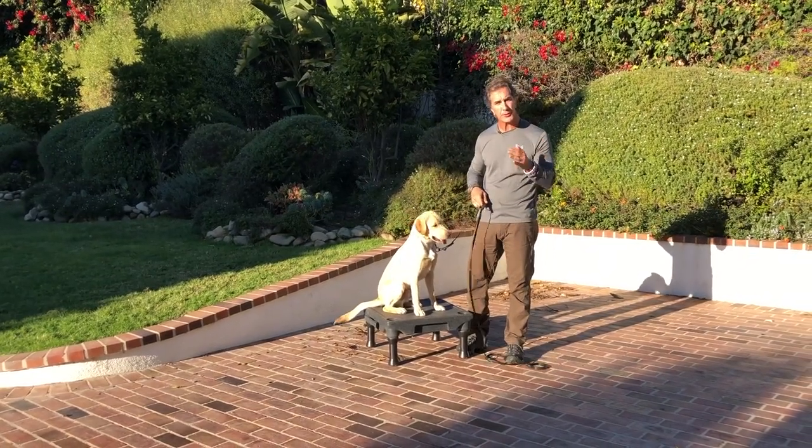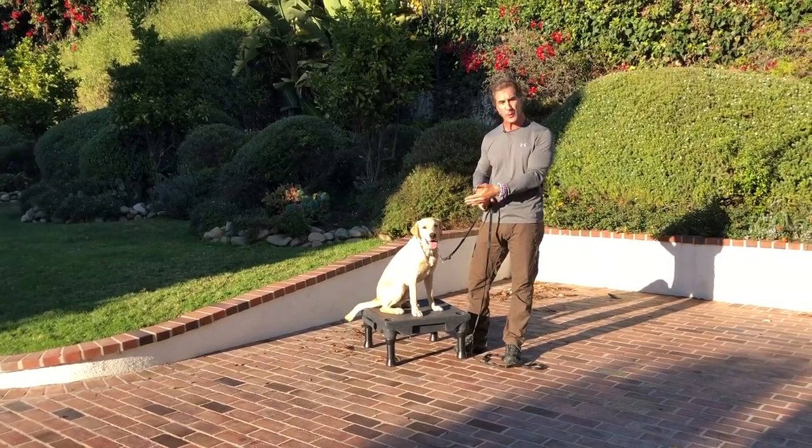You saw how great Goofy does his sit, but I want to talk to you now about shaping that sit with a young puppy like Dwayne.